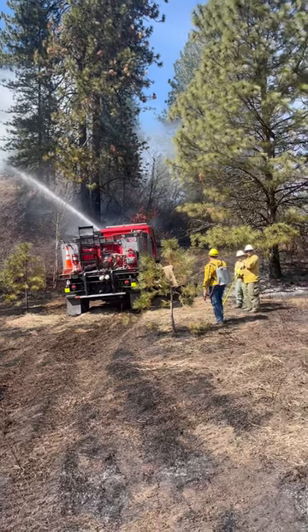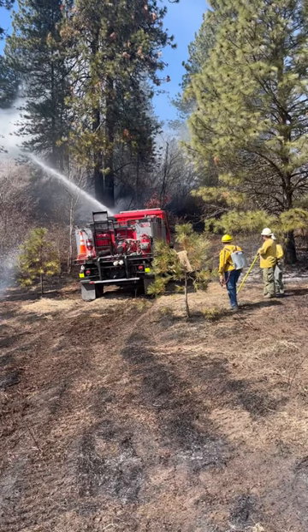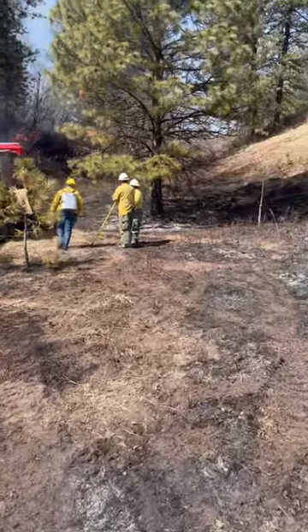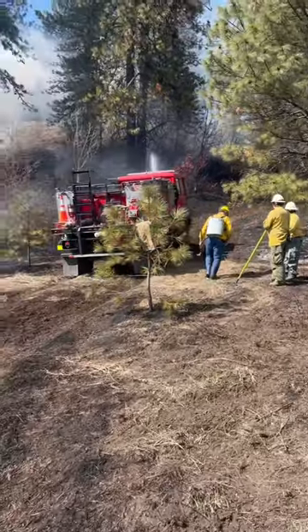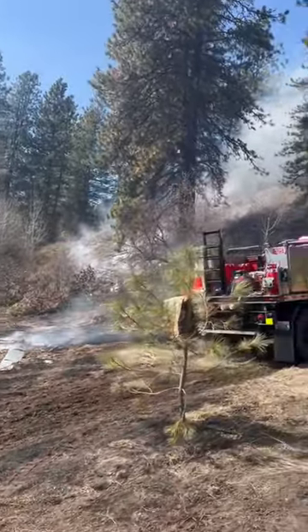So this is a M1078 with 600 gallons of water and a front mount bumper turret. He's just wetting down the heavy duff.